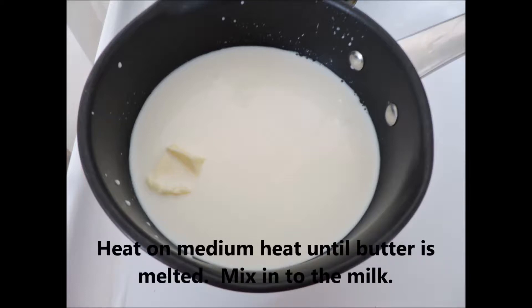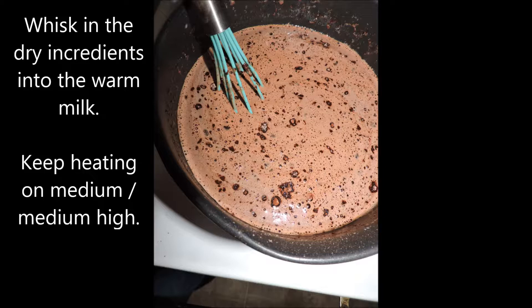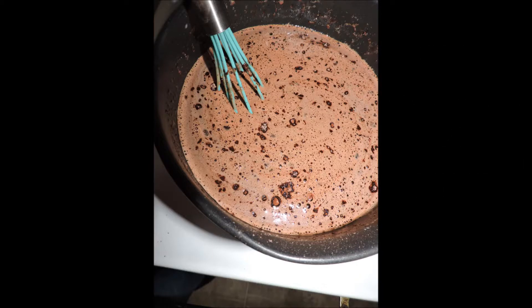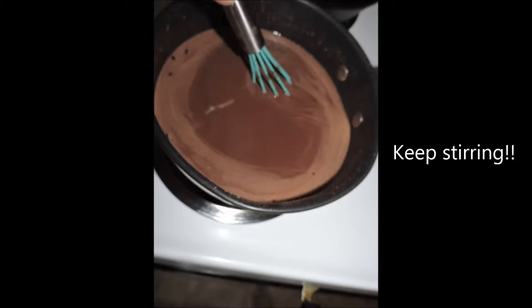Don't use fat-free — you want the fat in there to integrate everything together. Whisk the dry ingredients into the warm milk. Keep heating on medium to medium-high and keep stirring. If you stop for more than a few seconds it's going to burn and stick to the bottom, and that is not tasty. It's starting to look really good, like a rich chocolate milk or hot chocolate.